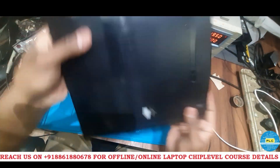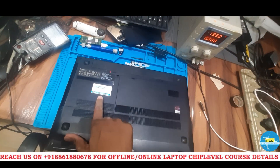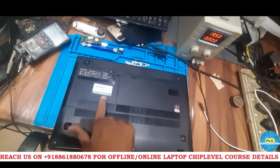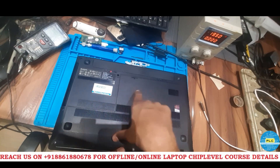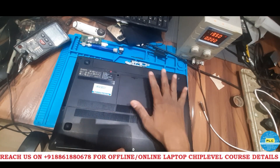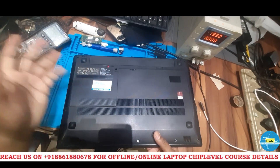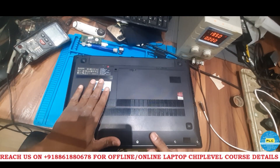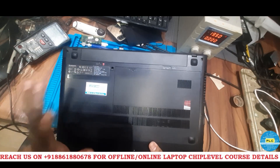What is the condition of this laptop? See, here somewhere they have given it for service. That technician told us we need to replace the motherboard and they asked charges for a new motherboard. The customer denied and took it back and has now given it to me. Let me check if we can repair it or not.